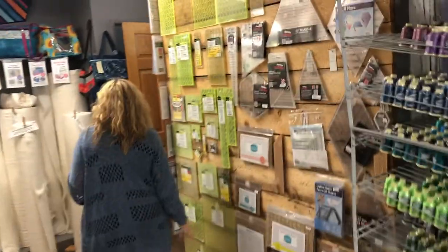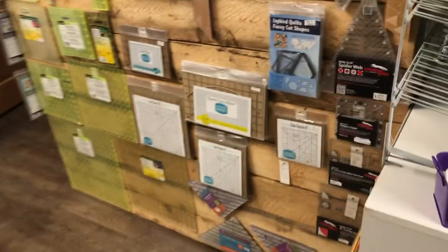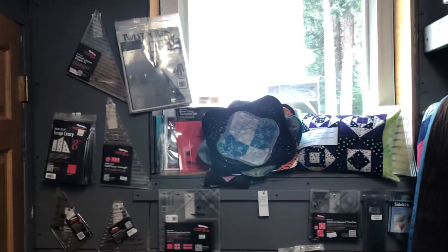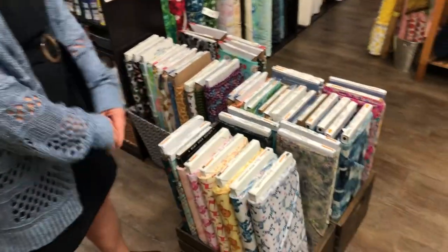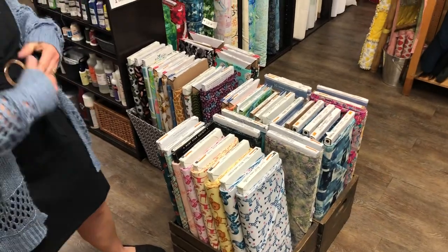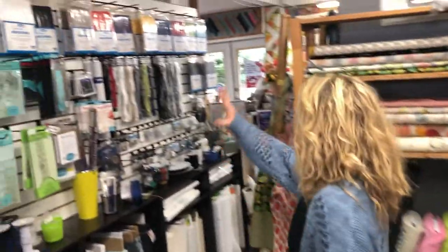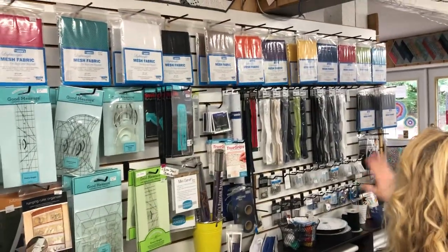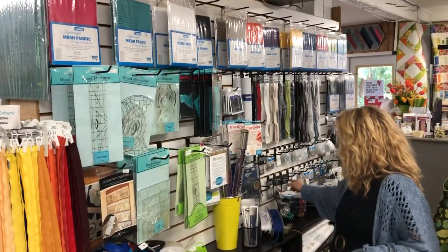Over here we have our great selection of rulers — a lot of Creative Grids, a lot of Omnigrid, slotted trimmers. If you haven't watched our videos on those, you should. And then sale fabric — come on in, these are $9.97 per meter, one meter minimum cut. That is a good deal! And then of course all our purse accessories — zippers, mesh, fold over elastic tape, buckles.